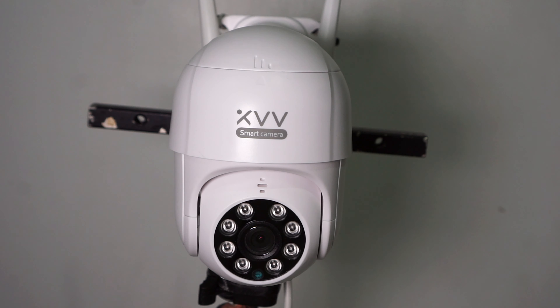Here is nighttime footage, but since I have a street light just across the street, the camera didn't want to turn on the infrared, and you can't do it manually either. This is indoor in total darkness with the infrared lights on.